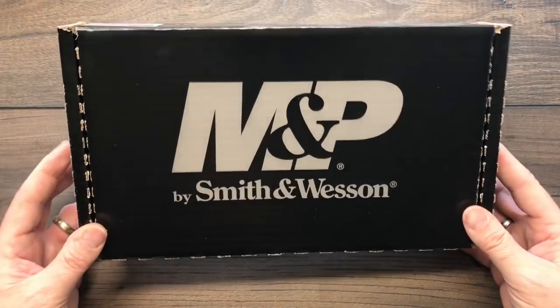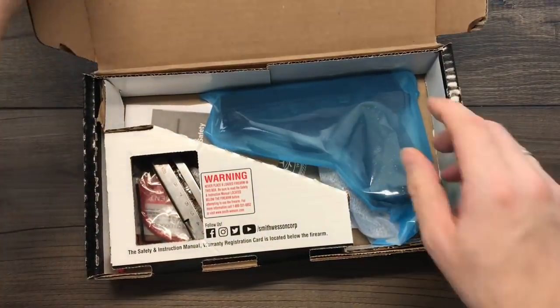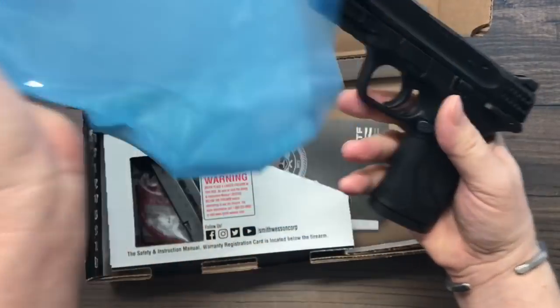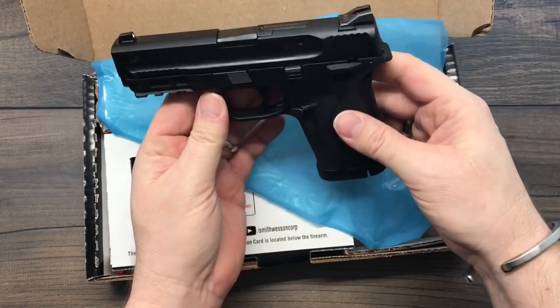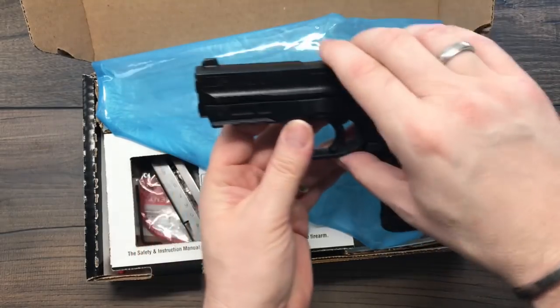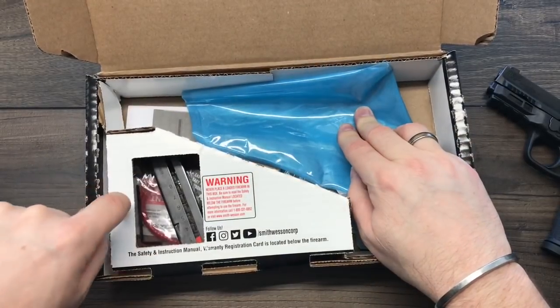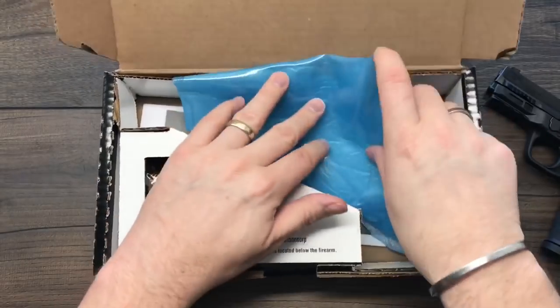Let's go ahead and see what's in the box. We have the brand new Smith & Wesson M&P 380 Shield Easy. We've got a spare mag, a lock, a little tool, and all your books and papers — everything you'd expect to find with a new handgun.